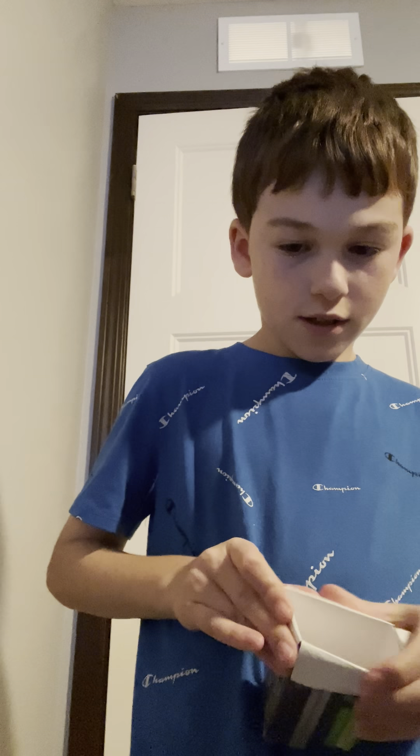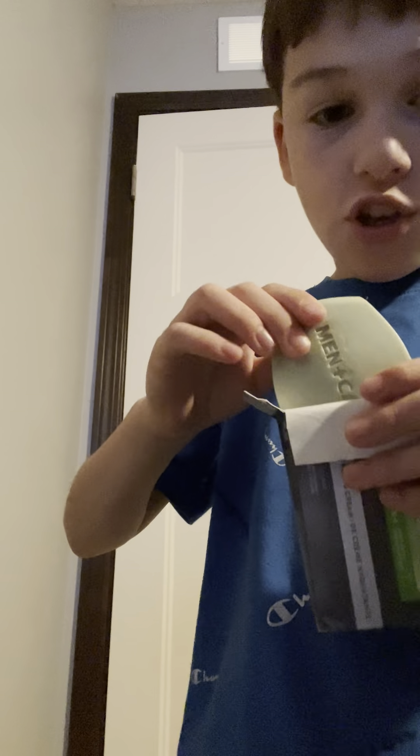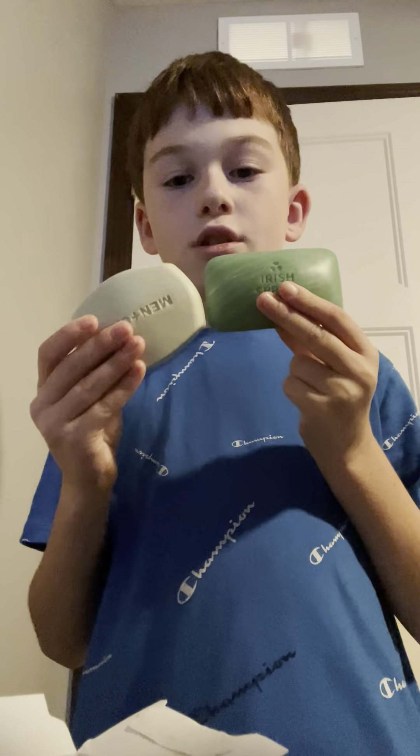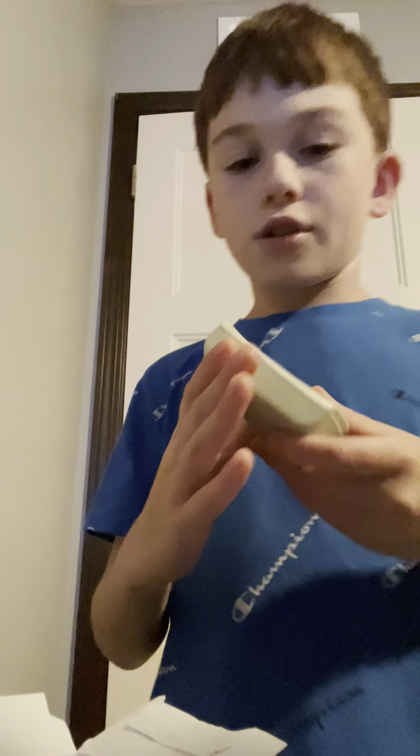So this is pretty much the review. It's an average-sized bar of soap and the Dove logo looks good. I'll see you in the next video, peace.